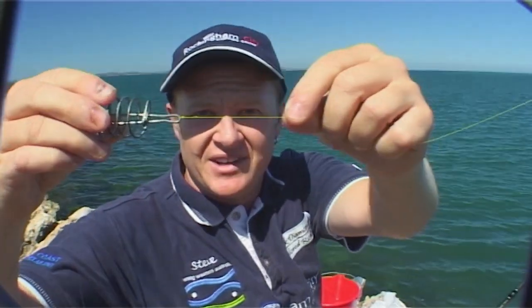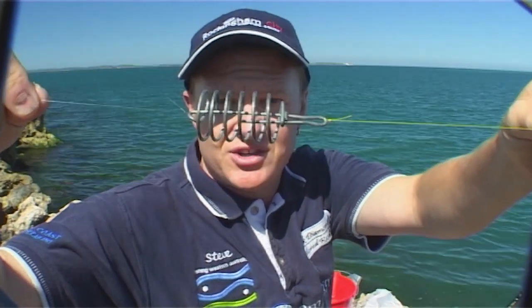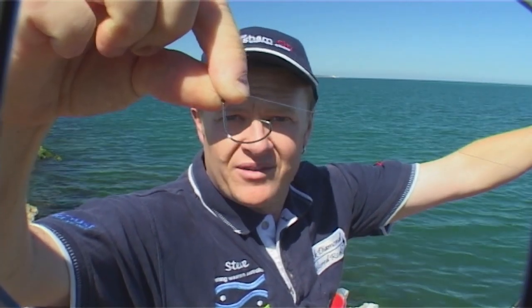Now this is my main line — you can see it's tied to a burley cage. Then I've got a leader which is about 80 centimetres and a wide gap hook. Any hook will do, but I like these because herring tend to throw them.